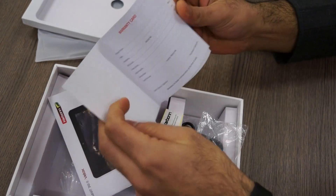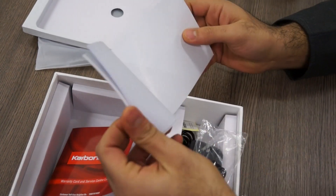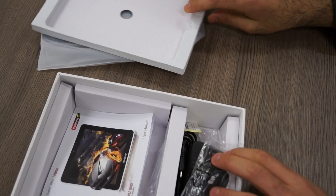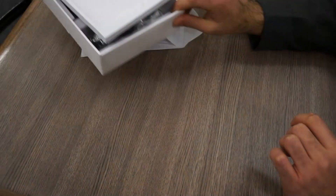You have a warranty card, service center location, IMEI stickers, and a user manual within the box. It's very standard stuff in terms of what's inside the box, but the interesting aspect is the tablet itself, so I'm going to get rid of the box.